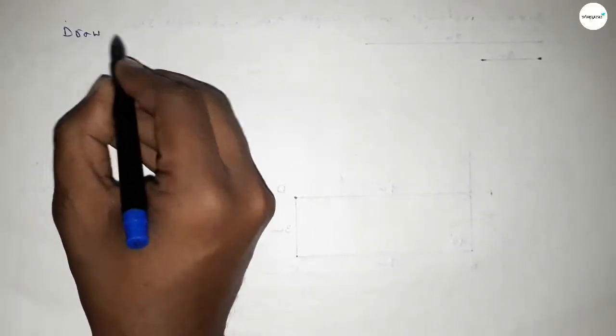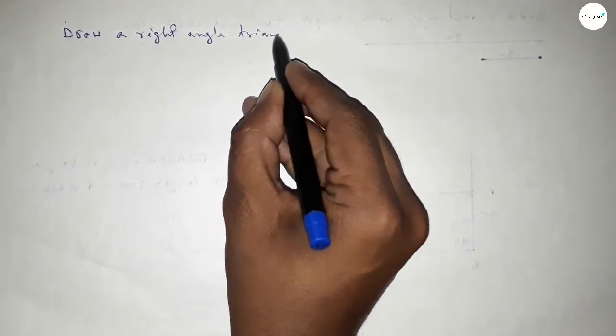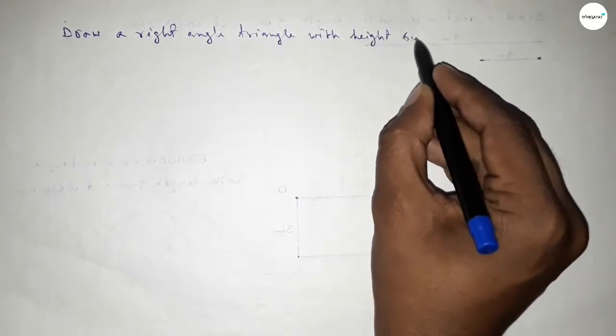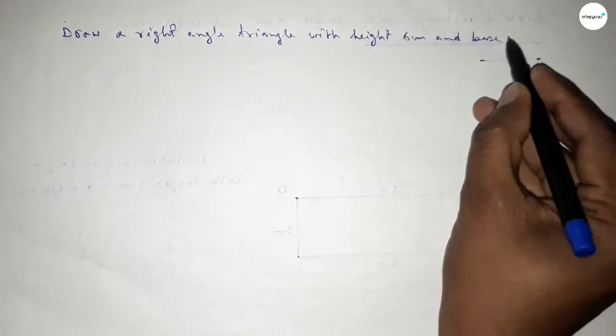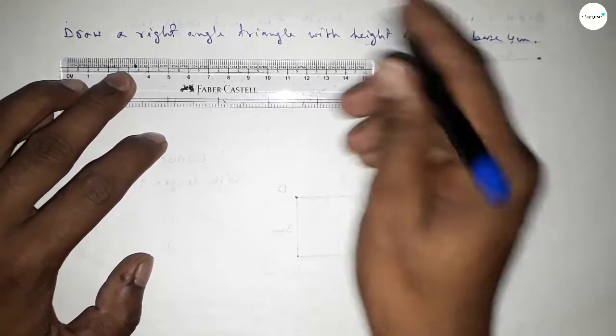Hi everyone, welcome to SI Share Classes. Today in this video we have to draw a right angle triangle with height 6 centimeters and base 4 centimeters. So let's start the video.